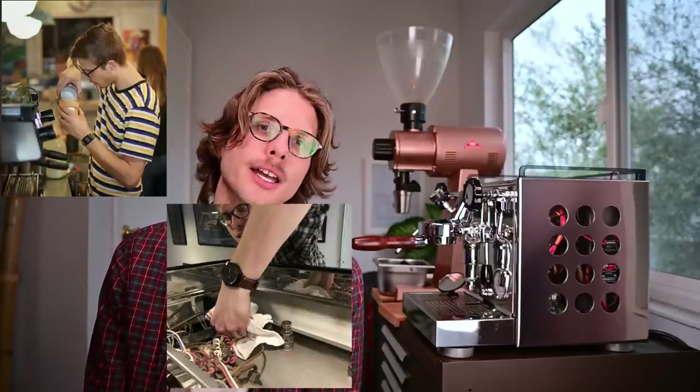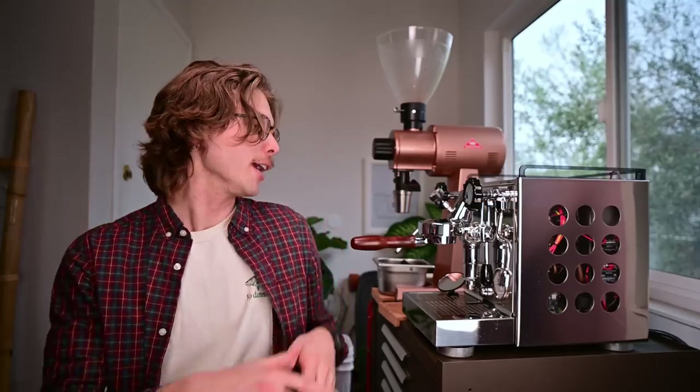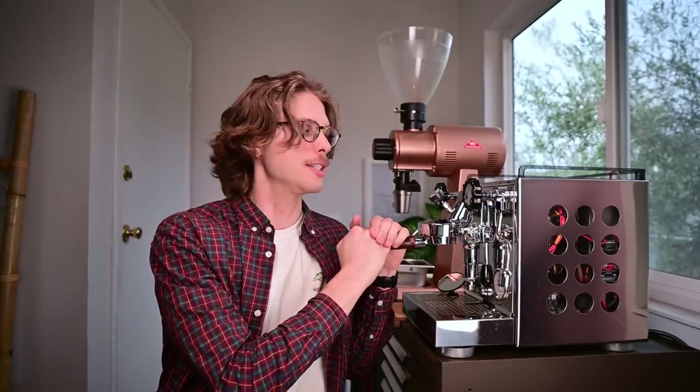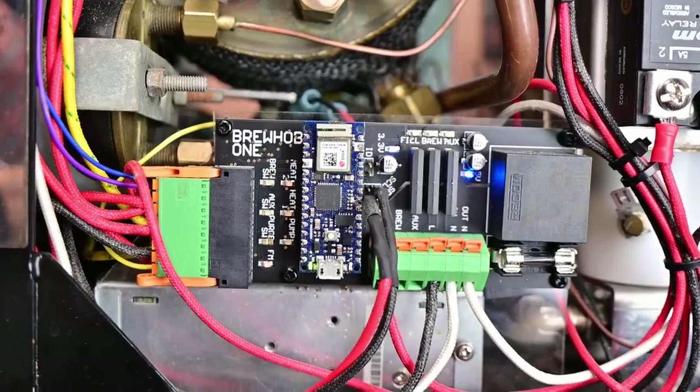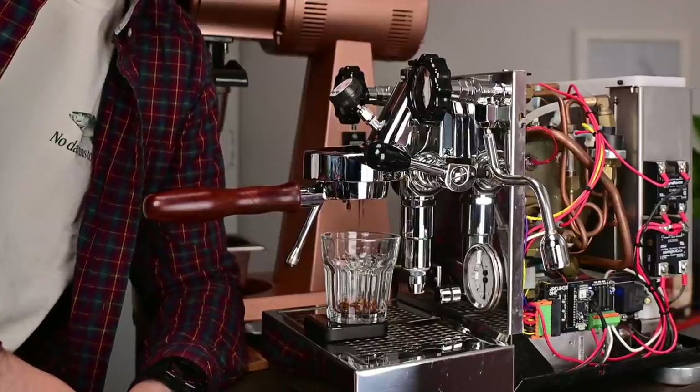Hey, what's up? My name is Tate. I've been working in the coffee industry for about six years as a barista, a coffee tech, and currently as a firmware engineer. This has turned into my COVID project — this is my Rocket Apartamento. A lot of people have asked me about what I've done to it and the design process I've gone through. Today I just want to do an overview of what I've done to this thing and all the mods, starting from the outside, the inside, and I'll show what sort of espresso shots I can pull with it.